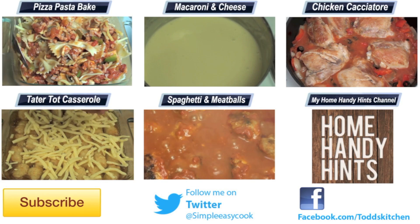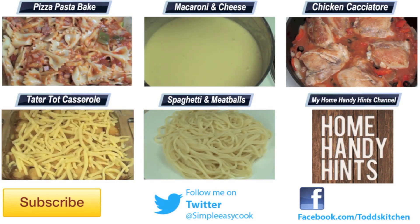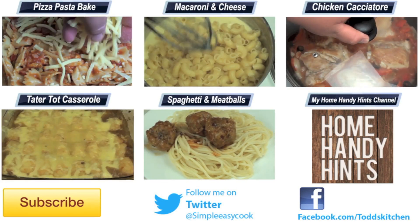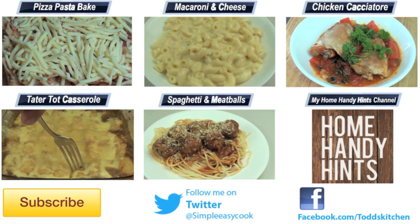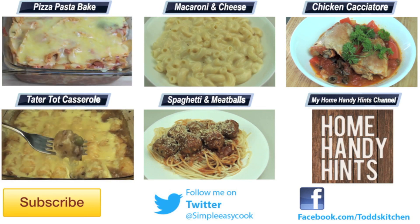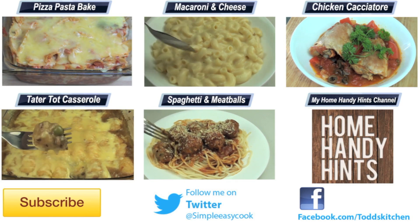If you don't have a slow cooker, invest in one — they are very cheap and it is definitely one of those home appliances you will thank me for. There is nothing easier than quickly preparing dinner before you leave for work and coming home to find it ready. Thank you for watching Todd's Kitchen. I will leave a list of ingredients below, as well as links to my Facebook, Twitter, and Home Handy Hints channel where I put up 3 new videos every single week. Please give this video a thumbs up, leave a comment, subscribe, and I will see you next time for another delicious recipe.